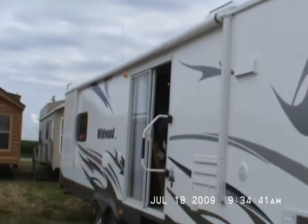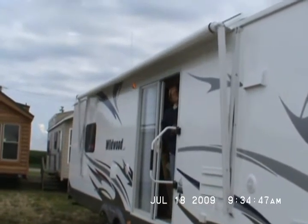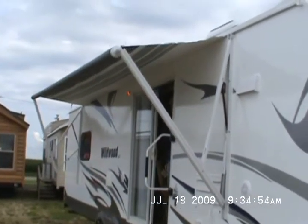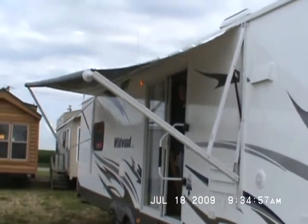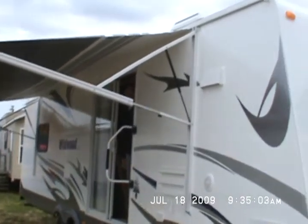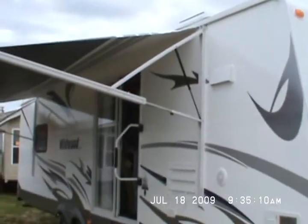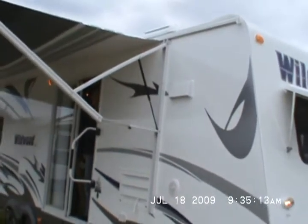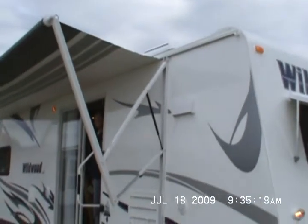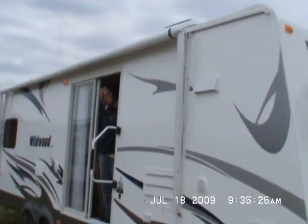Go ahead and roll the awning out. Push a button and out it goes. The latest and greatest Wildwood. This trailer has a lot of options on it. I'm going to tell you about a few of them. Go ahead and roll that back in — simple as the push of a button.